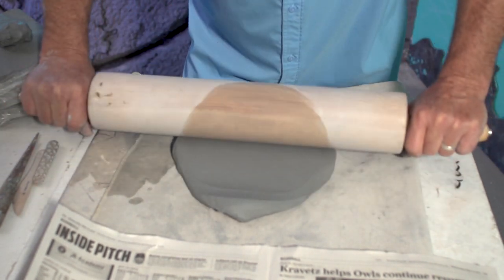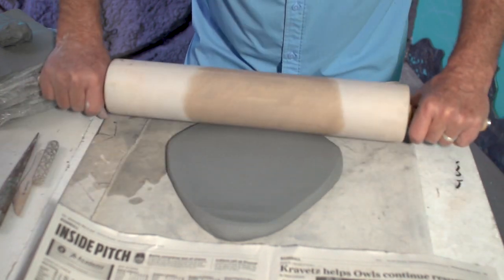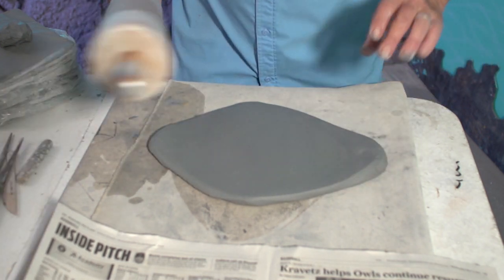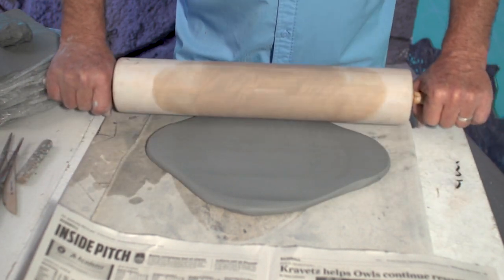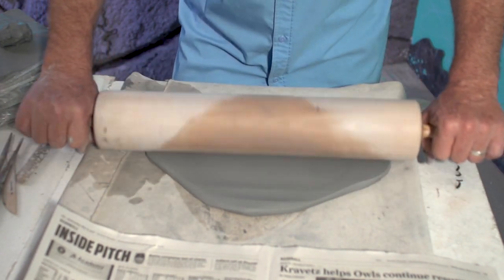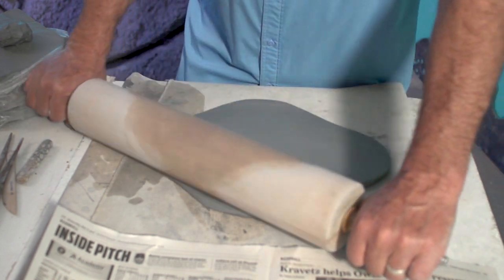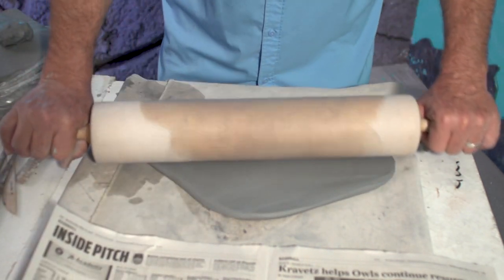Evenly push, keep it even. This actually helps line up the molecules of clay and compresses them, makes them want to stay together. The rolling pin is very effective. If you don't have a slab roller, don't lose heart, because the rolling pin works really well. You can even use one-by-fours on the side to keep it real even, but with practice you can do it without any training wheels. So we've got this stingray shape.